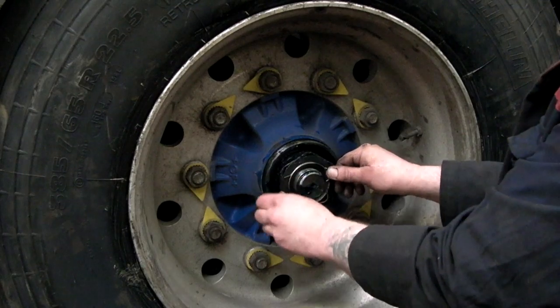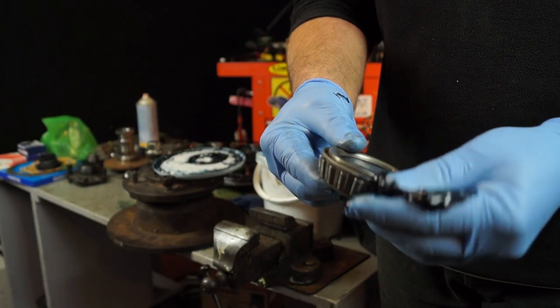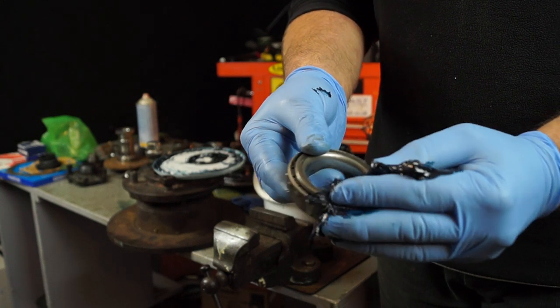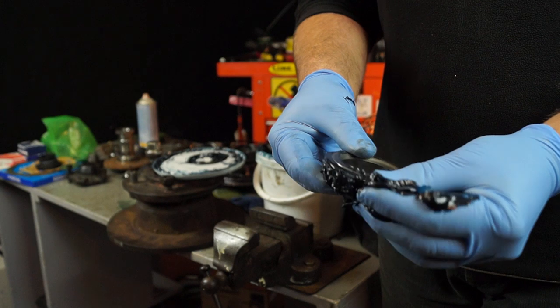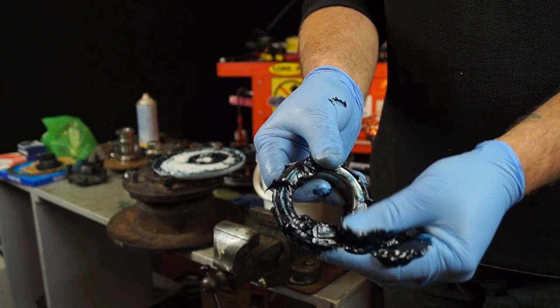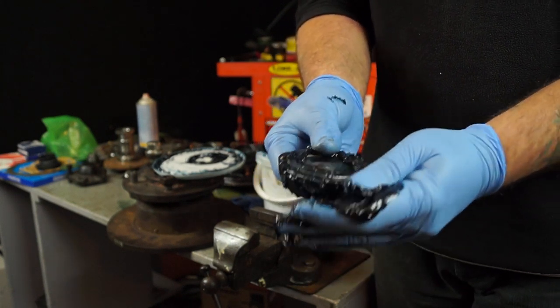You can use EP2 grease in your wheel bearings, which is okay. Land Rover wheel bearings, as you can see, are a lot tinier than the trailer hub ones. What I'm saying about packing bearings is that you've got to push the grease in by hand between the rollers, so you can see it's an arduous job.